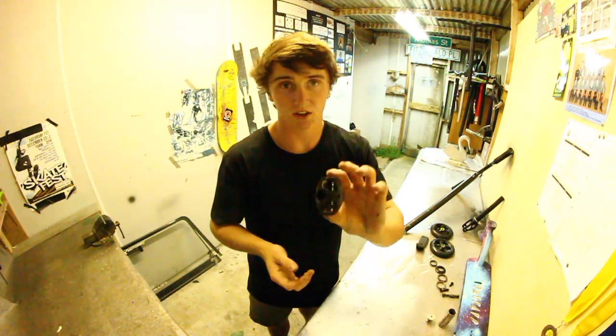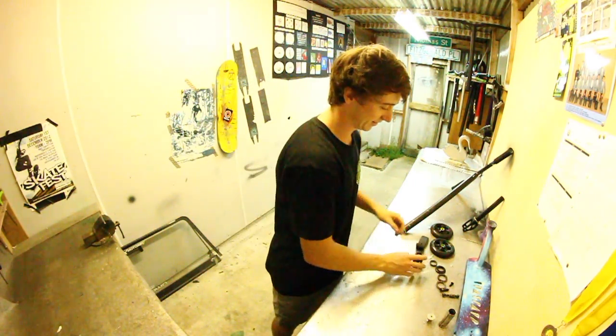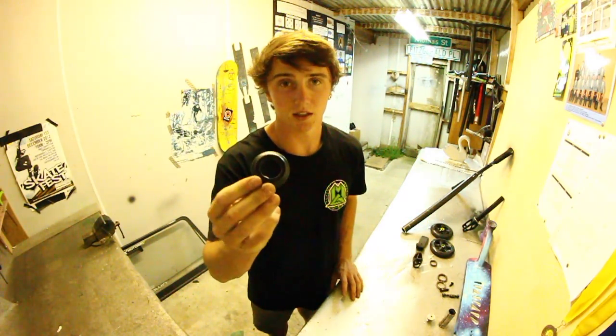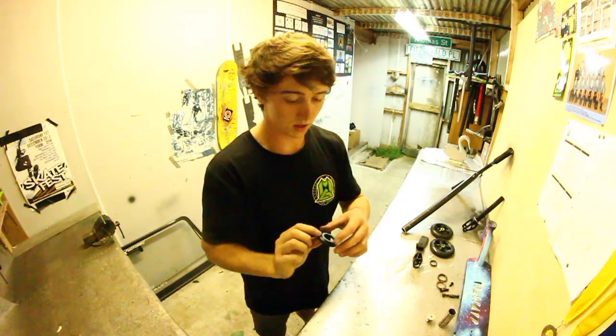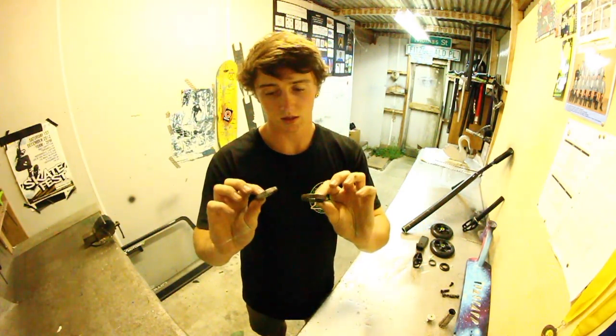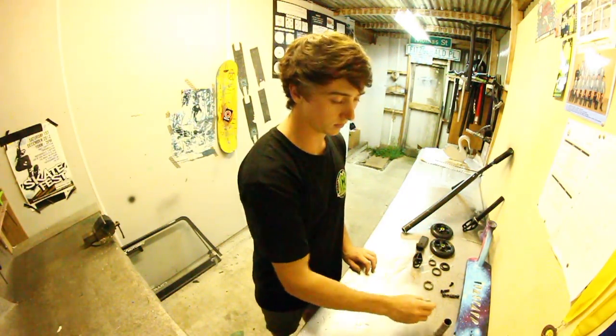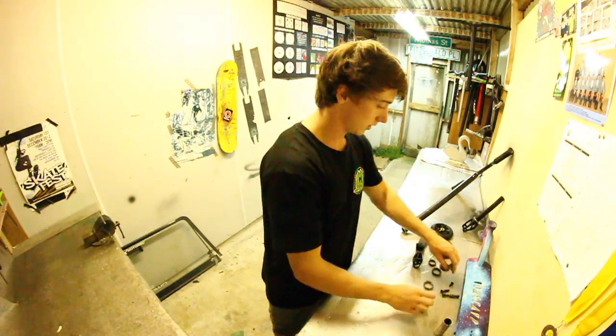The only non-Maggear part on this complete scooter is this District clamp right here — I think it might have been from Borough Shaw McFarlane but I'm not sure. And I just spray painted a dust cap cover for the headset. Inside we've got FSA headset bearings, sealed, and just normal Maggear VX6 axles.